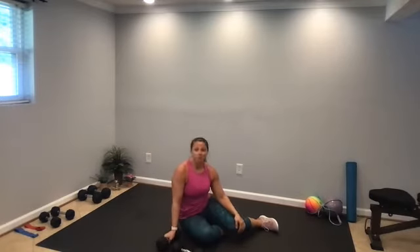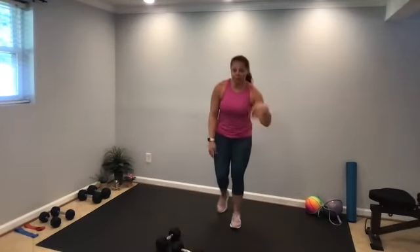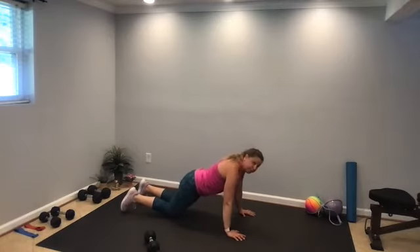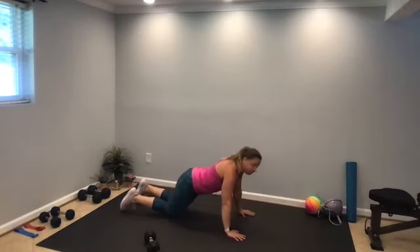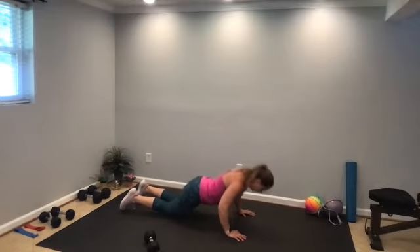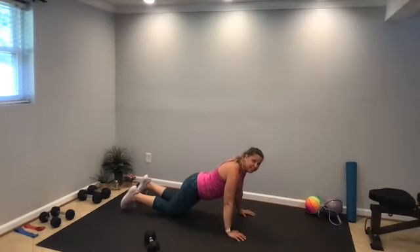Our next exercise — push-ups, good old-fashioned push-ups. You can do push-ups on the wall or down on the floor. And if you are currently in our 500 Club Challenge, these push-ups count towards your 500 repetitions. Week one, we're challenging you to complete 500 push-ups — make it count, all the way down, all the way up. Final seconds.